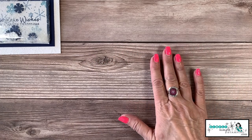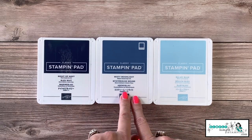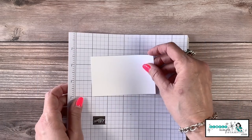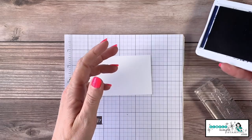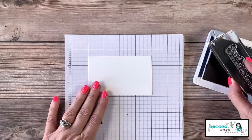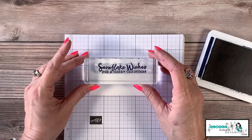Now we're going to do some stamping. I've got three ink pads: Night of Navy, Misty Moonlight, and Balmy Blue. We're going to bring in that Whisper White card stock and the Night of Navy ink pad. The first thing I want to do is start with the sentiment — I'm using a nice long sentiment: 'Snowflake Wishes for a Merry Christmas.' When you stamp this, come not all the way to the top but maybe a third of the way down.